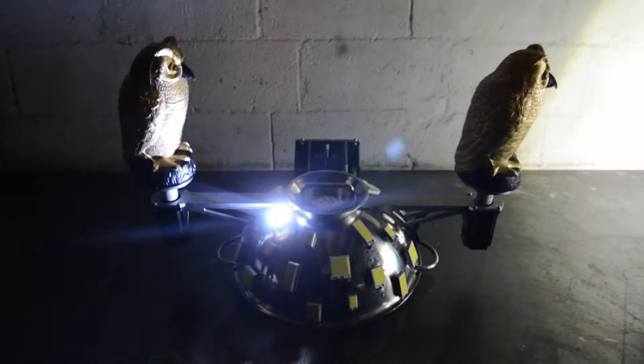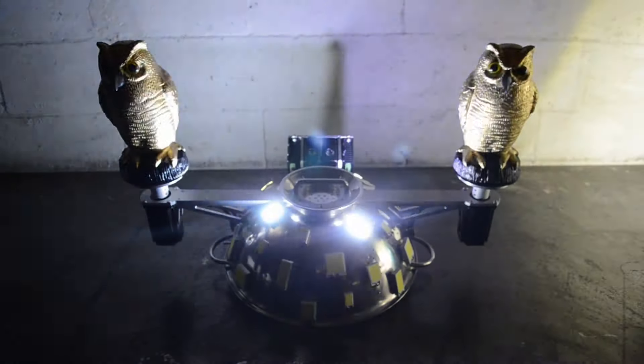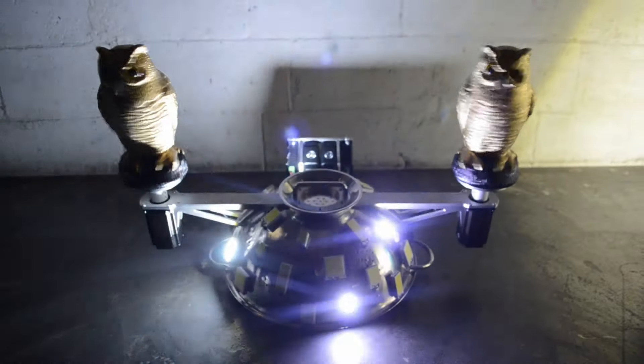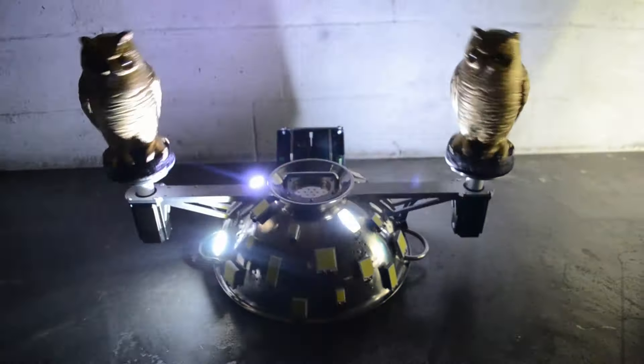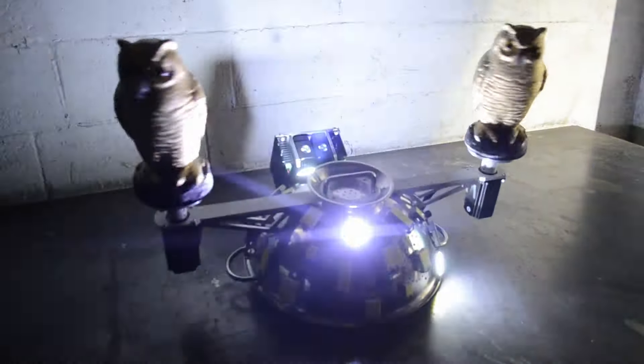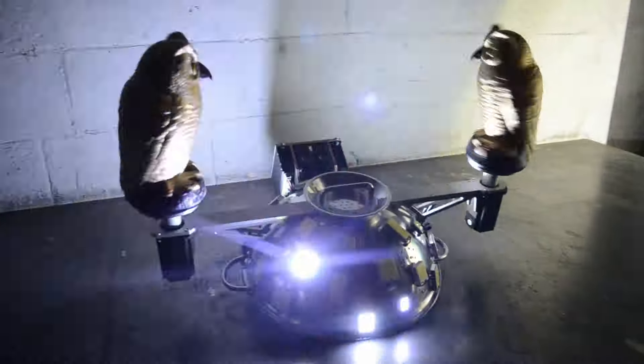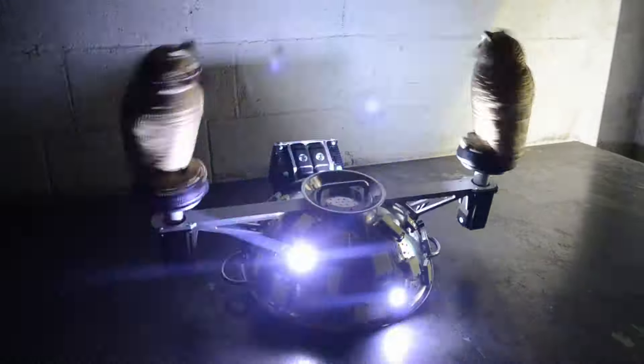I'm going to try activating the owls. There they go. Let's try something a little more exciting. If we keep going up through the patterns they gradually introduce more dance moves. And we can set the speed with this arcade button on the side — that's a bit frantic.